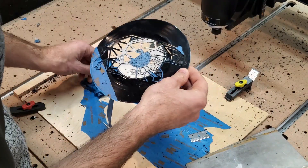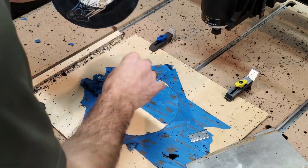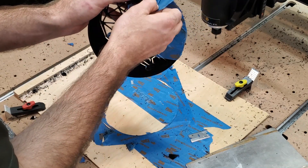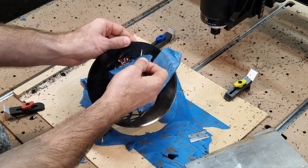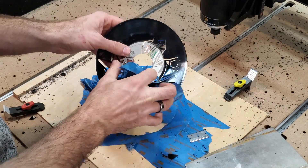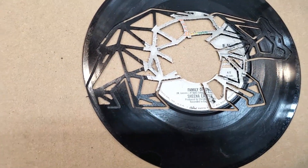Around the bear nose it didn't go quite all the way through, which is unfortunate, but that is fixable — depth is always fixable. Let's see how peeling this back goes. Don't break the vinyl. The pulling off this tape is so satisfying. So it didn't cut all the way through around the head, and on the rear it didn't cut all the way through as well.